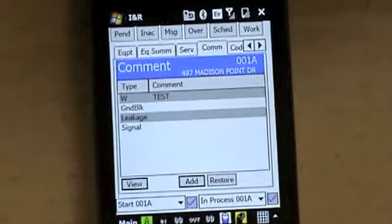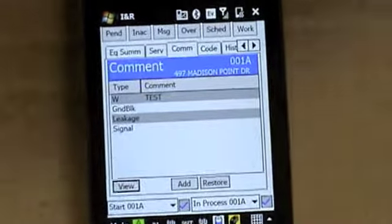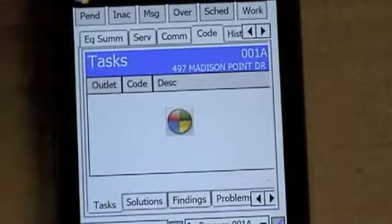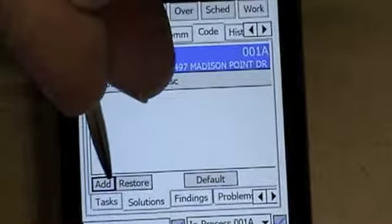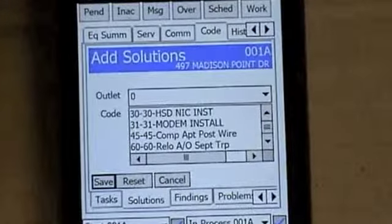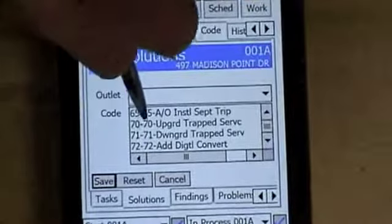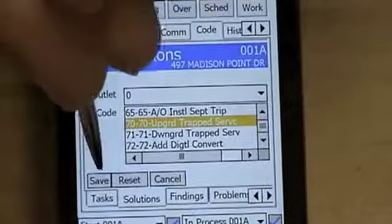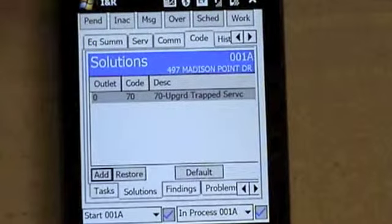The next part is entering your completion codes. Scroll over and hit codes. At the bottom you're going to see solutions — hit solutions, then hit add. The codes are all right here. You need to select the code you need to use by scrolling up and down to find the ones you need and select it, then hit save. It adds the code automatically.